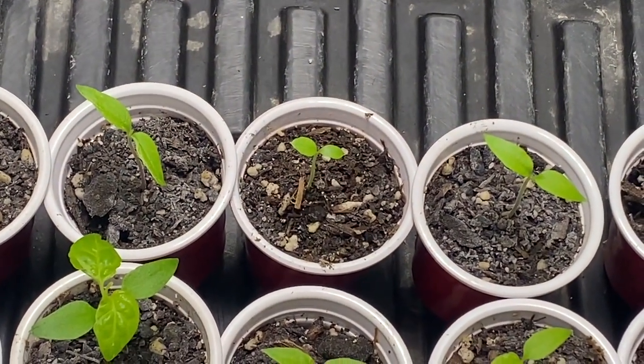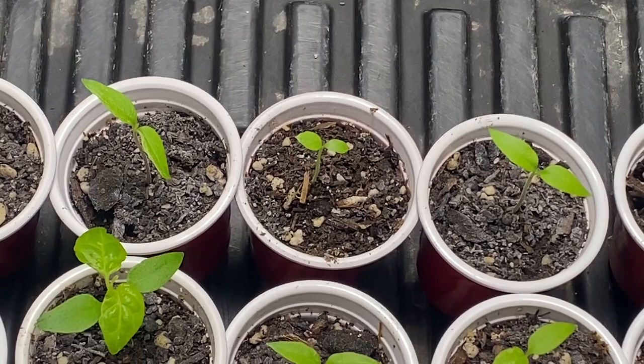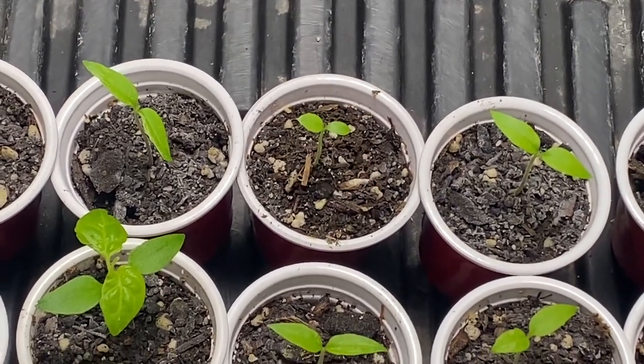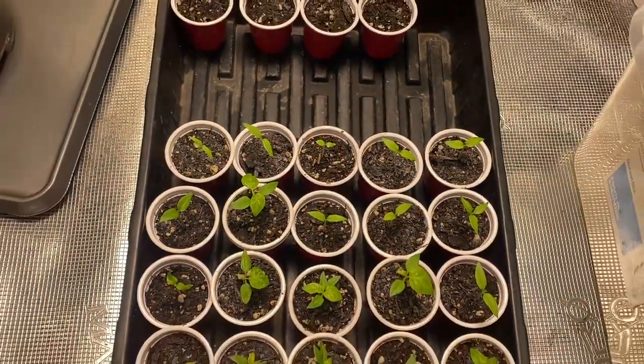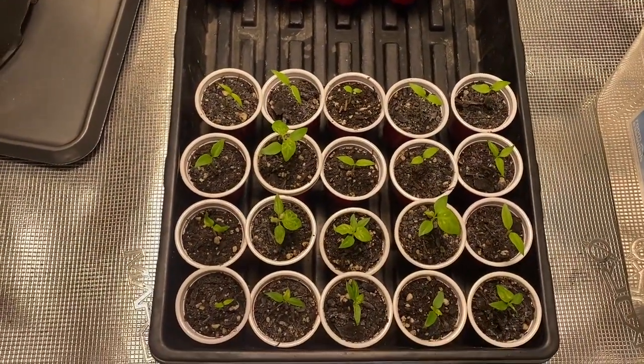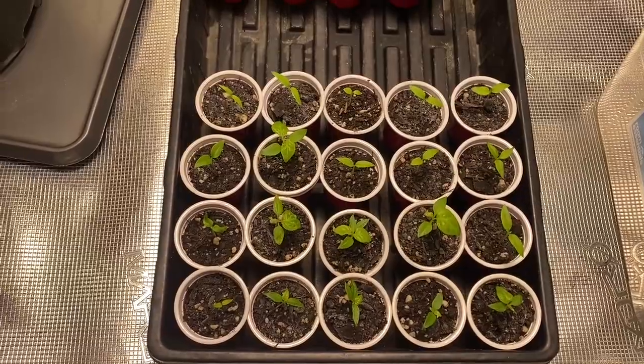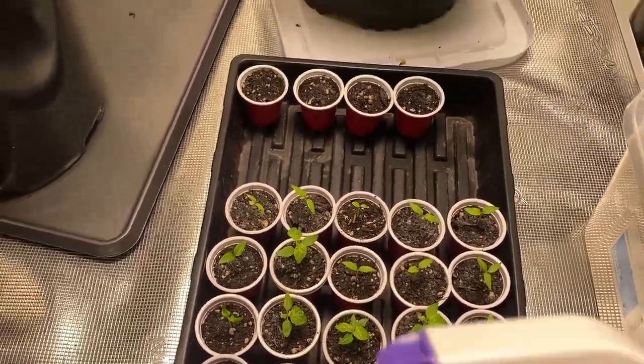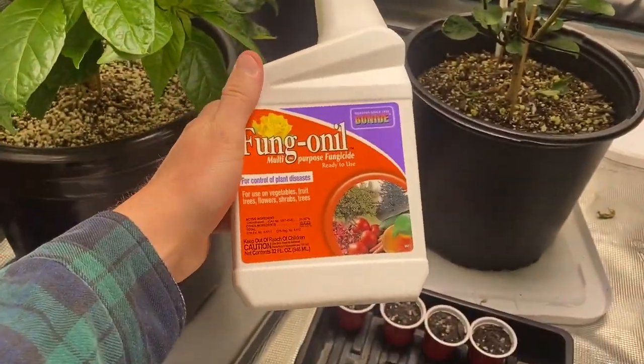I did test one out with some fungicide — I sprayed that one in the center. As you can see, the soil in the middle is a little bit darker than the left and right ones. The left and right ones are showing this mold-type stuff. At least that's what I think it is — I think it's mold. I've dealt with mold with cannabis before, not too much with peppers.